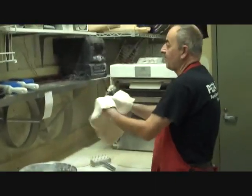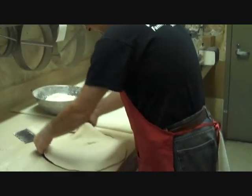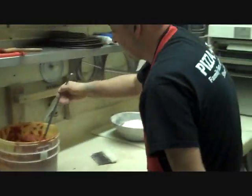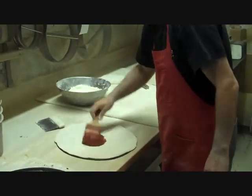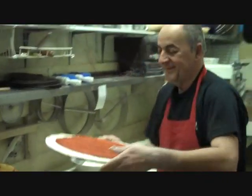We're going to get a little toss here. Put it down on the screen — and that's essentially how we do it. Then we're going to add a little sauce, put it on the rack, and make a few more in a bit.